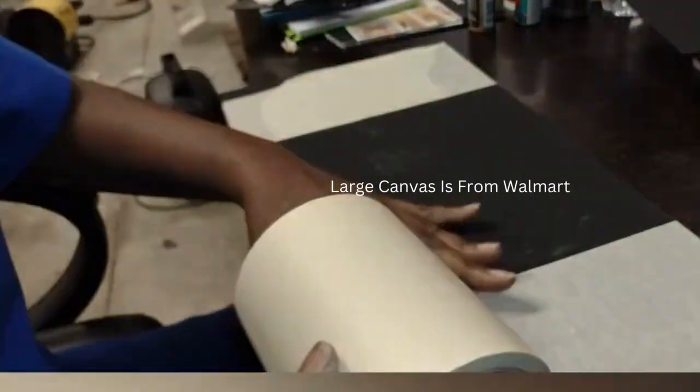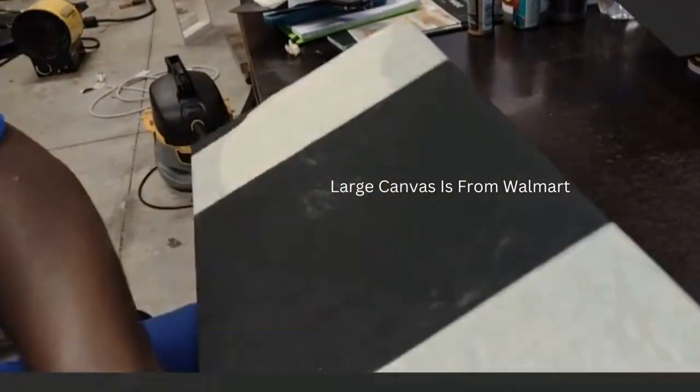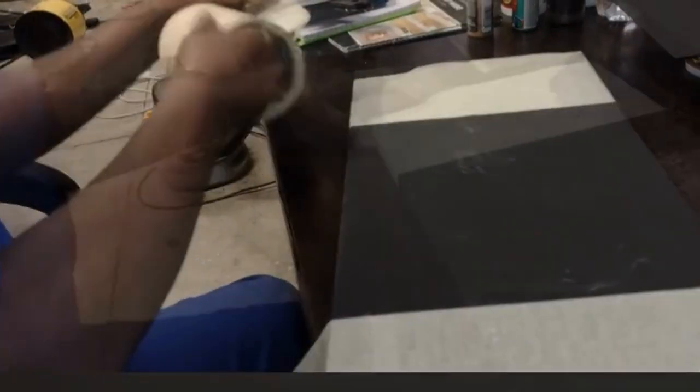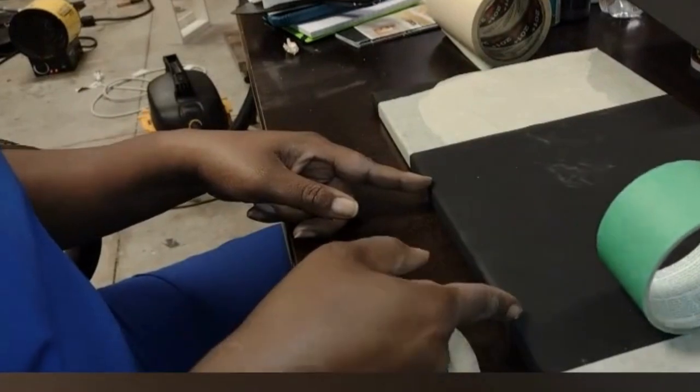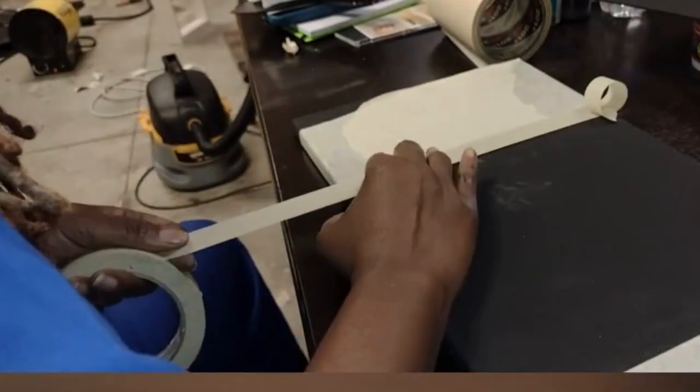Once that canvas was dry, I was ready to start layering and adding my colors. Since I was using three main colors, I divided my canvas into three parts — two smaller parts on the side and a large portion in the middle. I also went back and put a strip of tape on there that I'm going to leave bare for this moment.